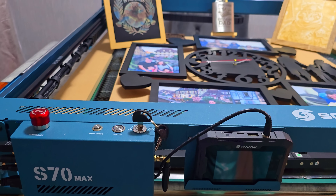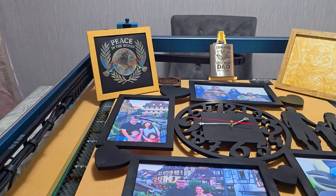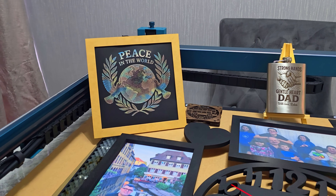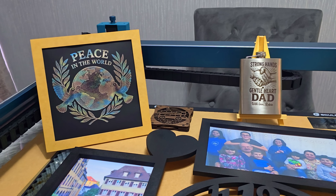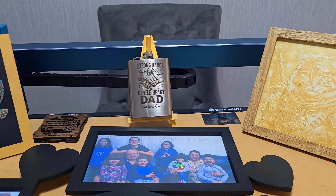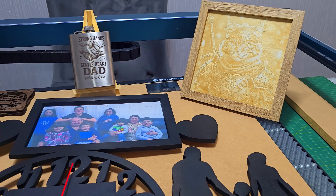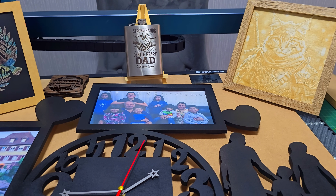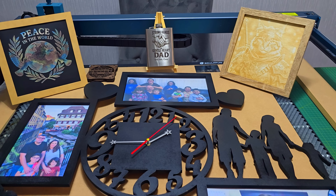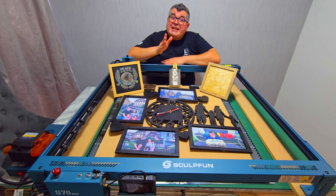So should you buy the Sculpfun S70 Max? If you need a powerful, reliable machine with a huge workspace and pro-level features, this is honestly one of the best options out there right now. It's fast, smart, and delivers clean results with very little setup. Whether you are running a laser business or just love making cool things, the S70 Max has the tools to make it happen. I have included the link in the description below, so be sure to check it out.